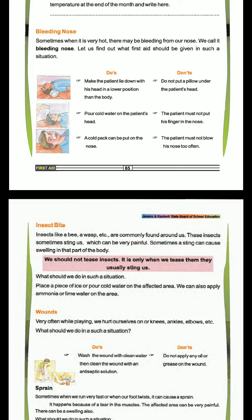First, we should know what we should do and what we should not do. What we should do is make the patient lie down with his head in a lower position than the body. Do not put a pillow under the patient's head. Put cold water on the patient's head.